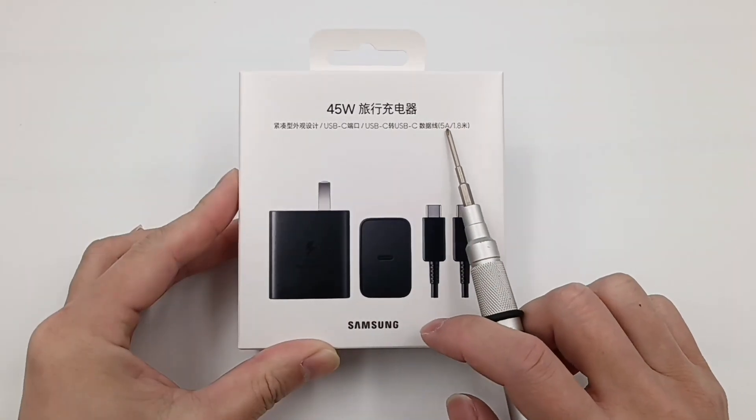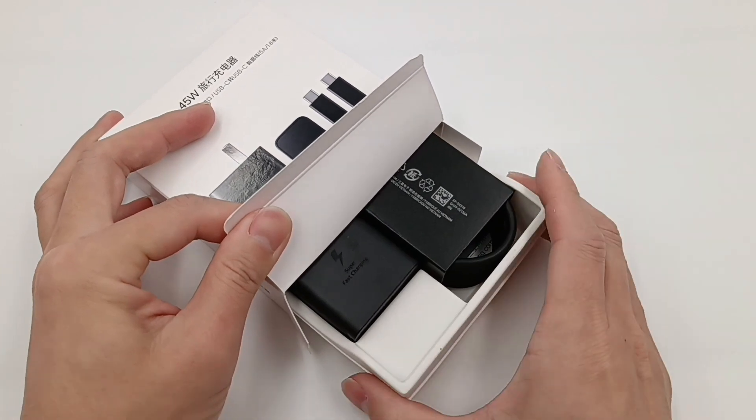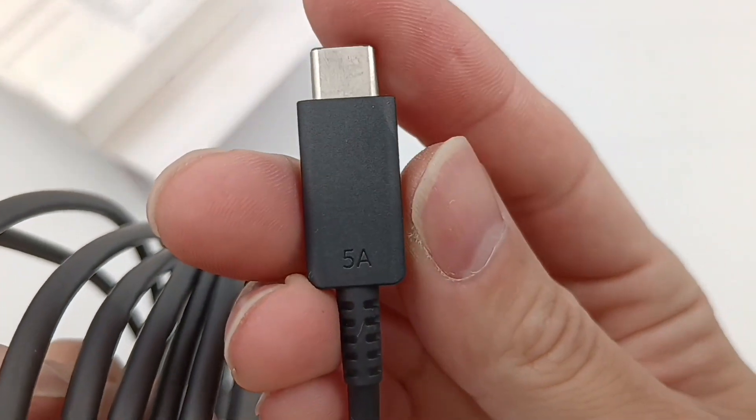The packaging is as simple as ever. Open the box — it contains a charger and a charging cable. The cable is made in Vietnam and is printed 5A, so it can support 100W.